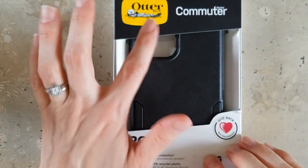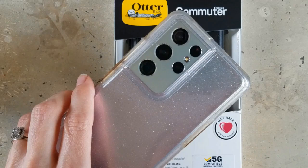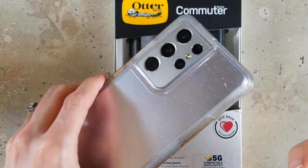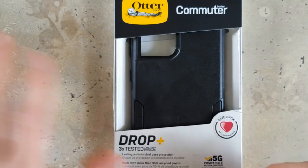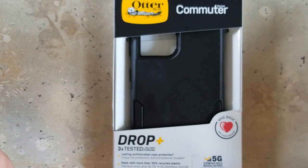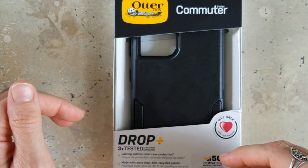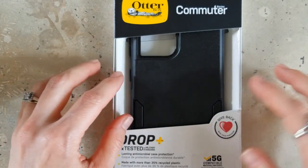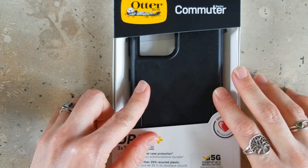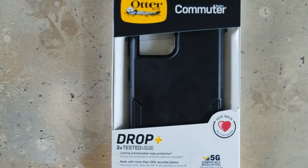I really like OtterBox cases because I usually use my phone to film and stuff, so keeping it protected is very important to me. And so I trust the OtterBox brand. This is not sponsored by them — this just happens to be the case that I usually go with. I tried other cases and they've fallen apart and they haven't been as good. So I bought the black one and I think I am going to just decorate it with some markers.